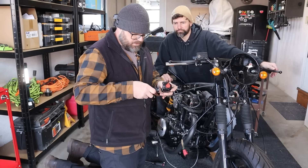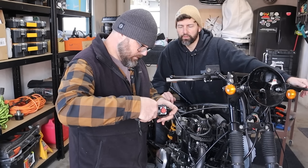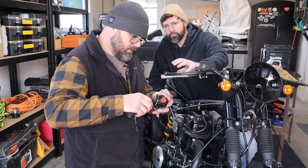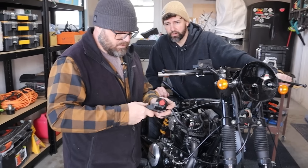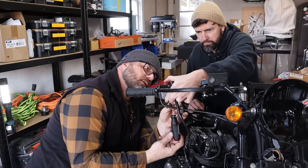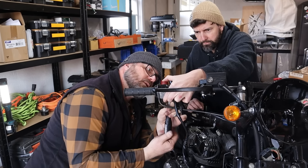It doesn't want to snap back. Every time I close that housing on it, it seems to create some sort of friction or rub. That sounds promising. Yeah, that's good. Judges will accept.